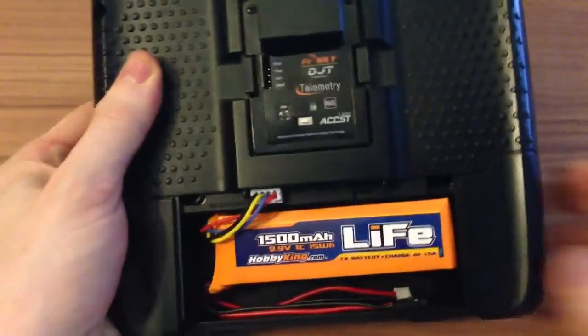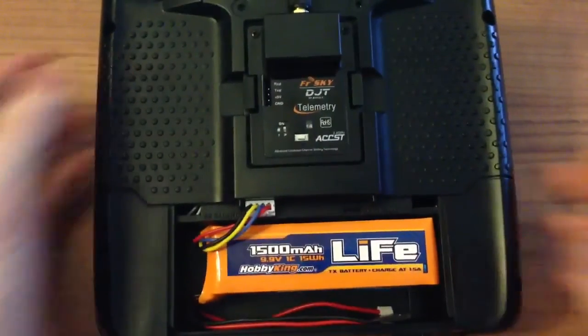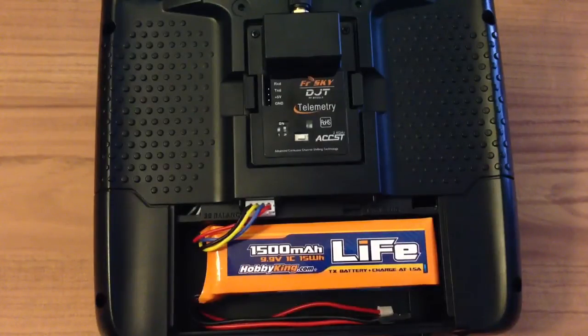After having a look on HobbyKing, I decided to use a LiFe battery. This one is 9.9 volts — two cells at 1.5 amps. LiFe batteries are very safe; they cannot explode or overheat, which makes them a good choice for a transmitter. The battery fits very well and has the size of eight NiMH batteries.